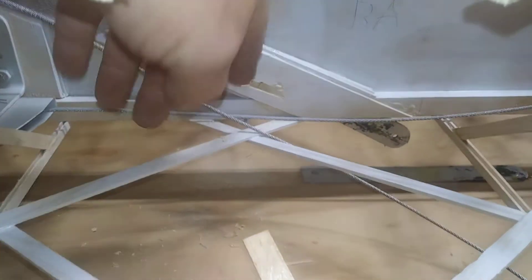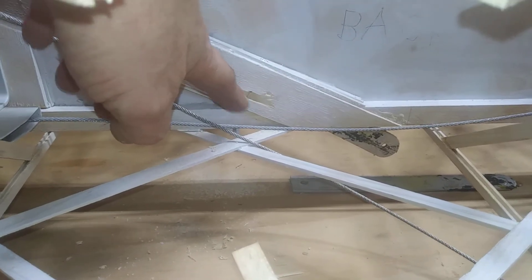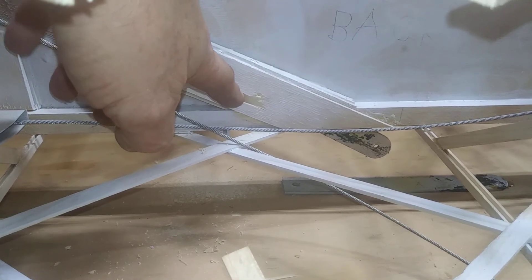So my answer to that is to snip the geodetic right there. Now I've got a clear shot — I can drill that out. You can see I pushed, trying to find the hole, and I pushed some of the material out.